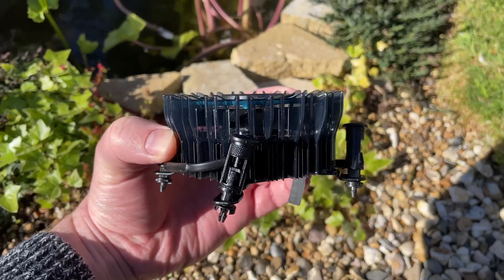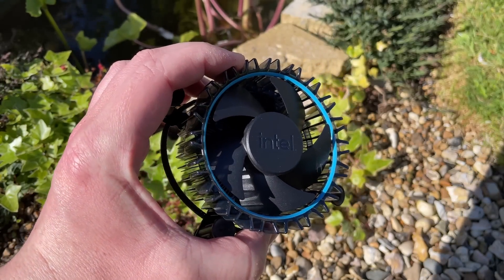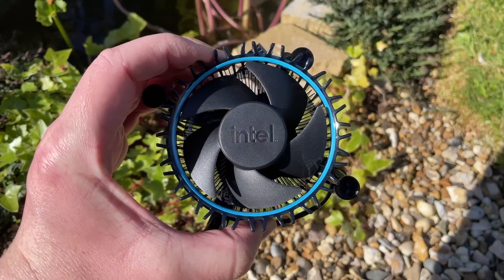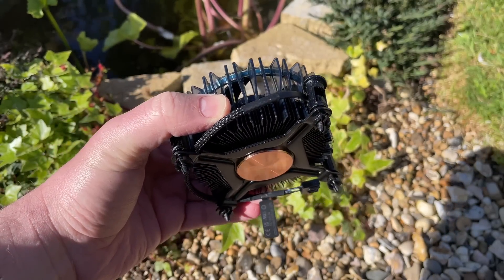If not a little noisy under heavy load, it has aluminium fins with a plastic surround and a copper core. Personally I prefer something a little bulkier to keep my processor cool.